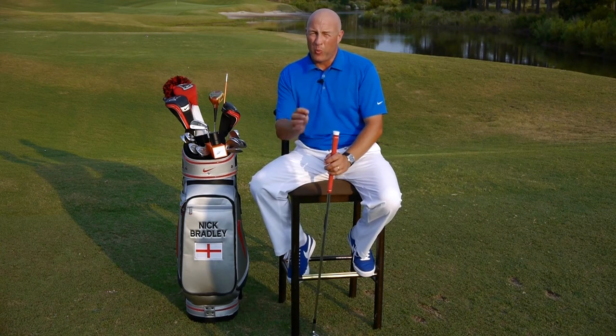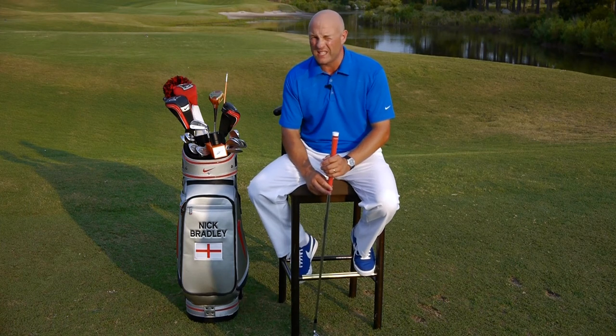I want you to buy this GSA analyzer because I want you to be your own best coach. That is the true meaning of golf — that's why Hogan said the secret is in the dirt, because he actually had to find it himself.